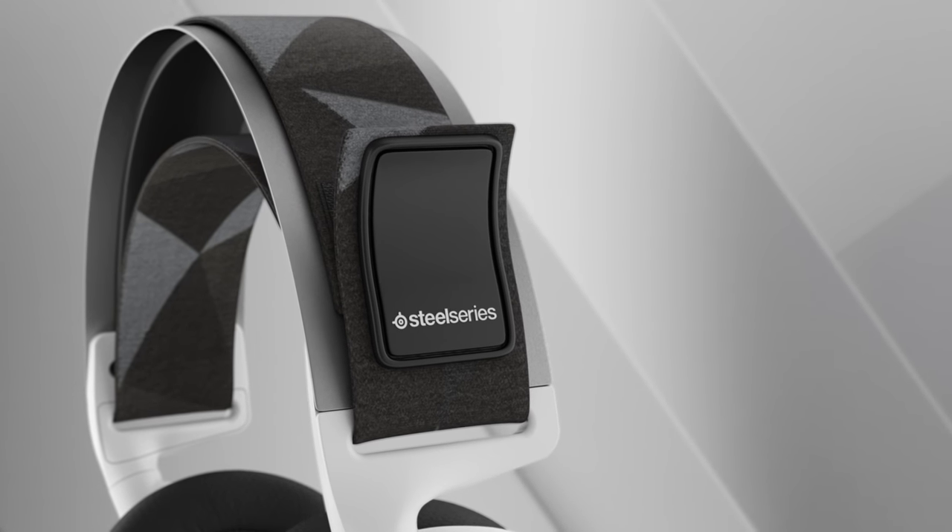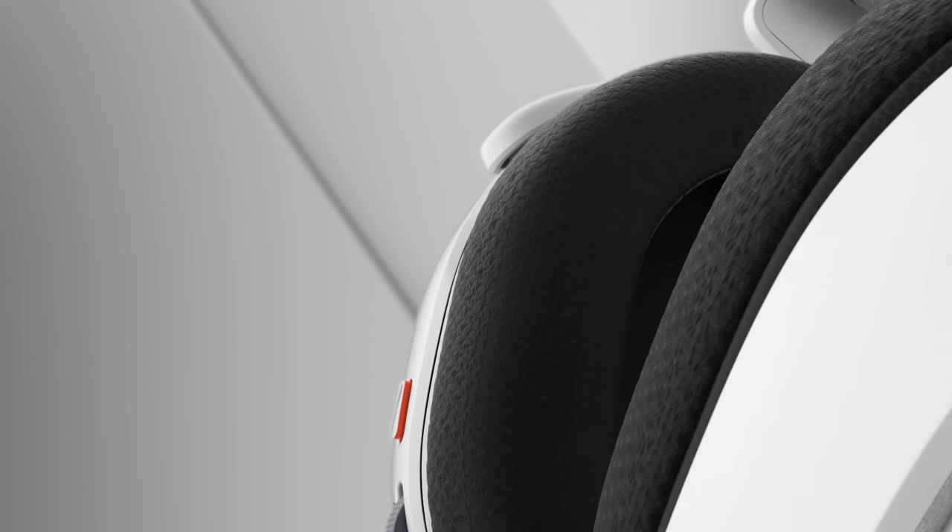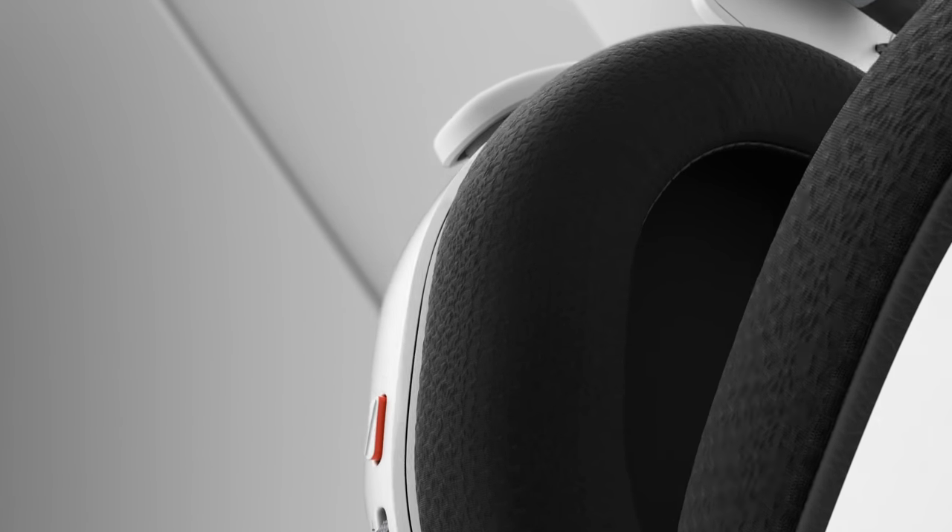We know that comfort is huge for gaming headsets. It's one of the things that separates what a gaming headset is versus just a pair of headphones — the amount of time that you're going to wear it on your head. You're going to have long gaming sessions, much longer than you would typically sit and just listen to music.